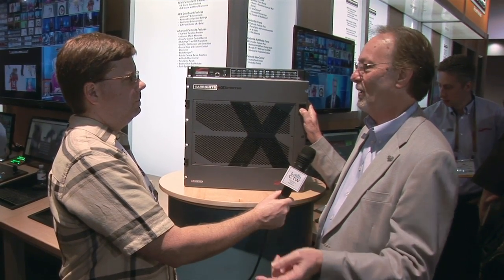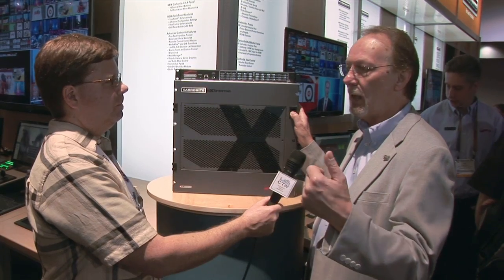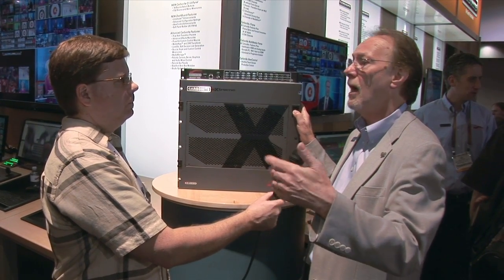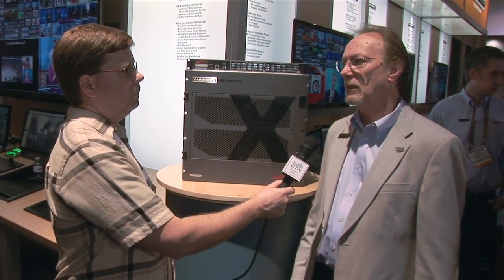There's one more thing: I can put two Carbonites in it. So those people that actually want to use a separate switcher for front of house and for program or webcasting can put two switchers inside the same system. It does a lot of things and it makes it less expensive to get into. If you take into account all the signal distribution and cabling and labor, it makes it a lot less expensive.